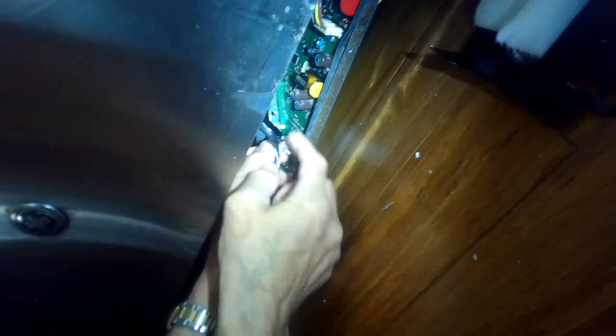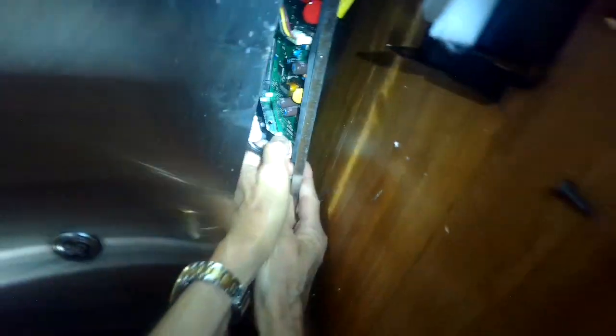Now I can wiggle this controller out of its housing — those two gold-colored screws were holding it in. There are three modular connectors that I have to take off before I can pull it out. Here's the first one, a white one. I'm going to pinch in, wiggle, and pull that off.